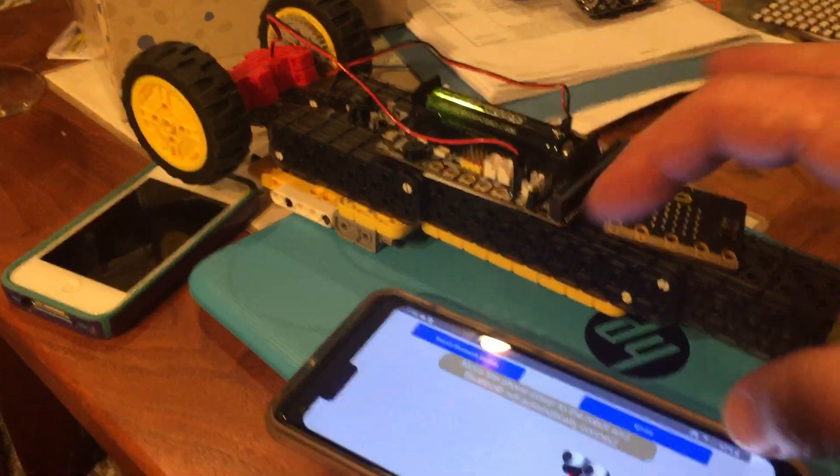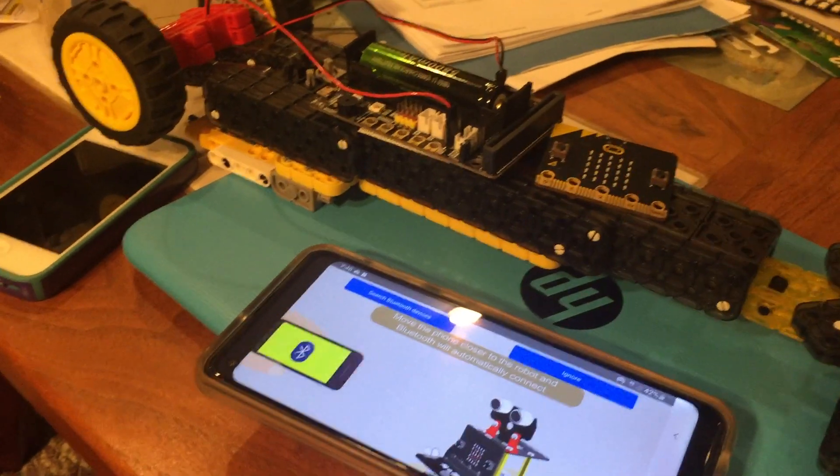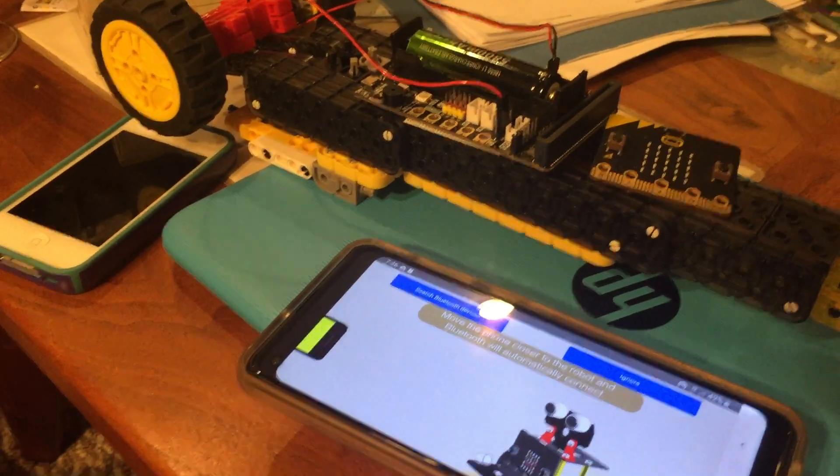I've not been able to get this whole system to work with an iPhone yet, but we'll see if we can do that later. There will be more.